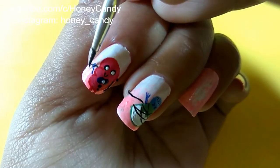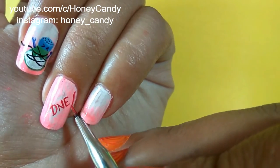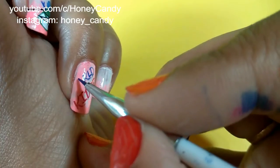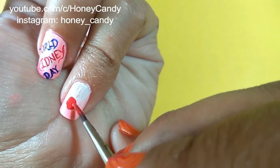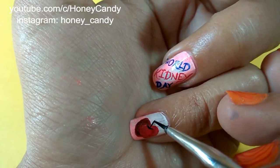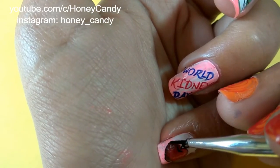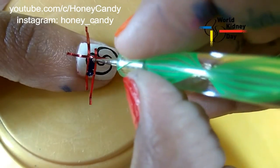Now I am going to write 'World Kidney Day' on my ring finger nail — for writing on your nail, just start from the middle of the word. And for my pinky I am going to draw an apple — everyone knows apples are good for health; it reminds me of the famous thought, 'an apple a day keeps the doctor away,' so munch on apples!